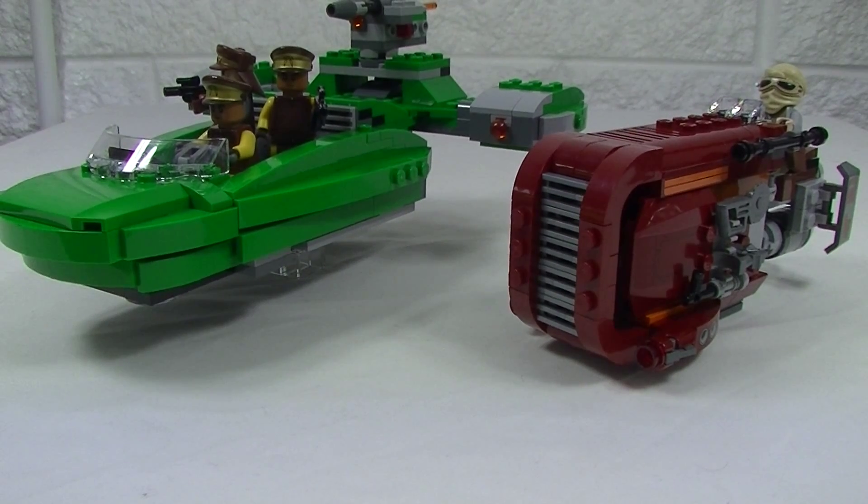As for my pick out of these two, I have to say I'm just going to sit on the fence because I really like both of them. But which one do you like best, guys? Let me know. Now I think it's time to give my final thoughts on Rey's Speeder.